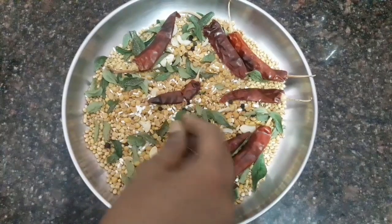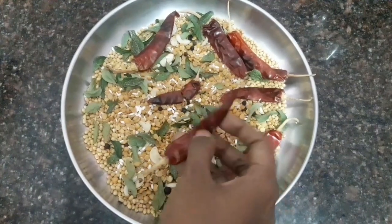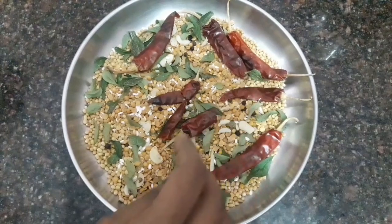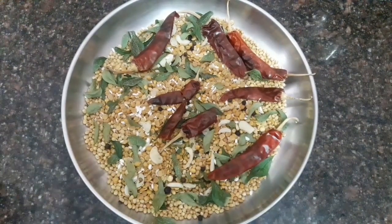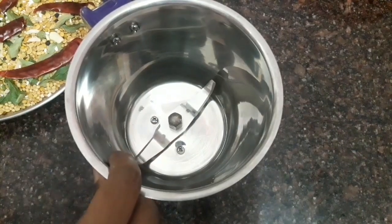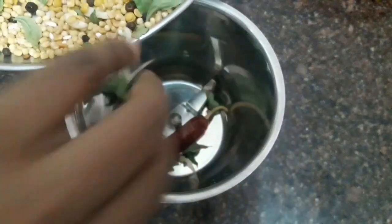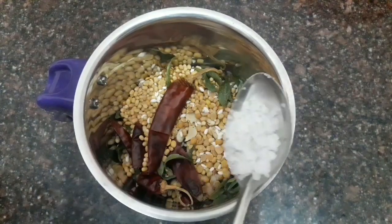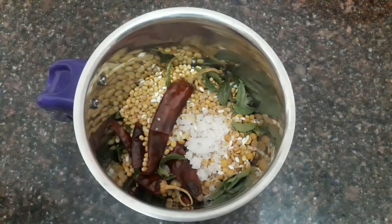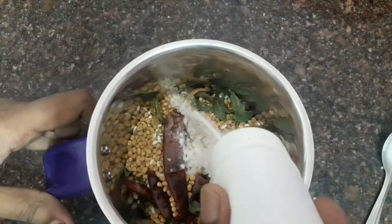Let's cook it well. Now we have to mix the curry leaf. See if we mix it well. Let's eat well and we can taste. Now we can add the mix-up jar in place and clean it well. Now we have to transfer it in the mix-up jar. Now add salt to this too. Add 1 tablespoon of salt.